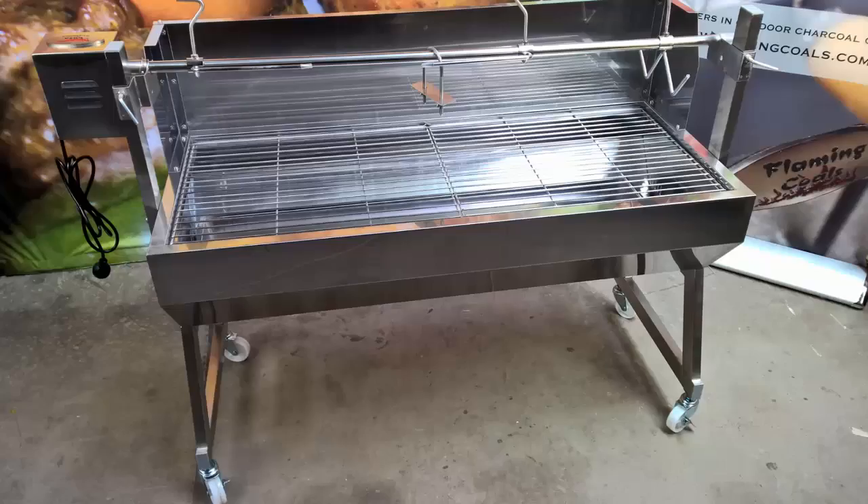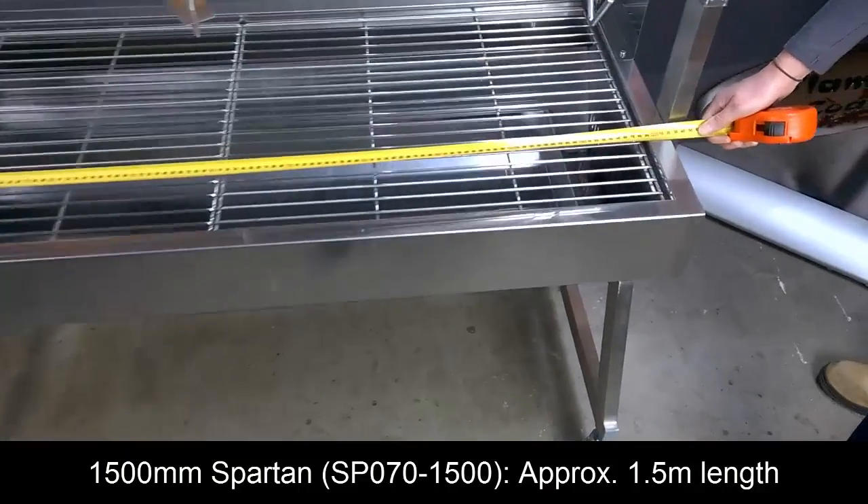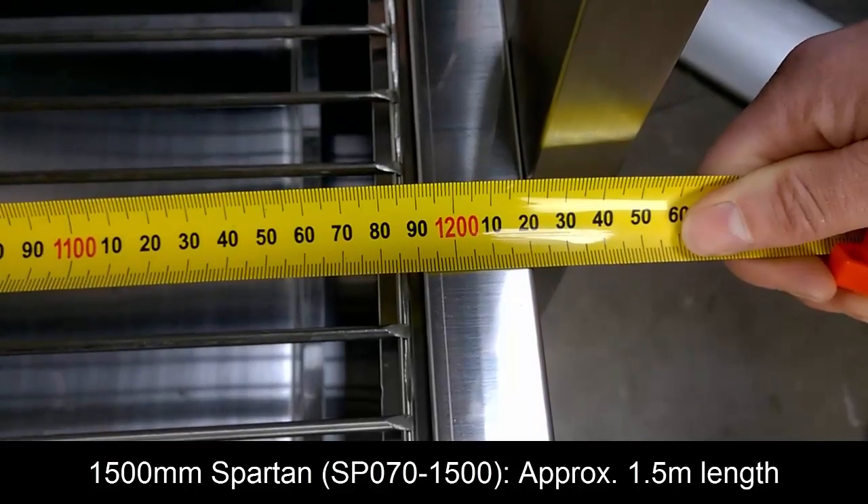In this video I will be demonstrating the features of the Flaming Coles Spartan Spit Roaster. Great for cooking roasts, chickens, suckling pigs, lambs or barbecuing.